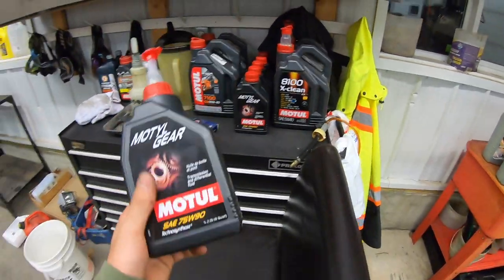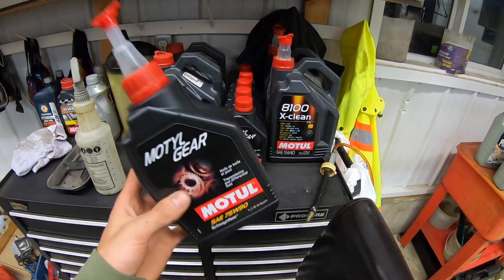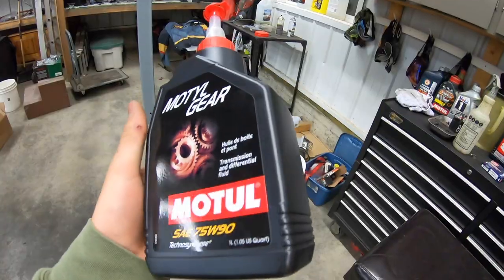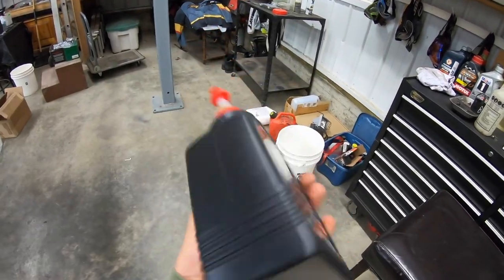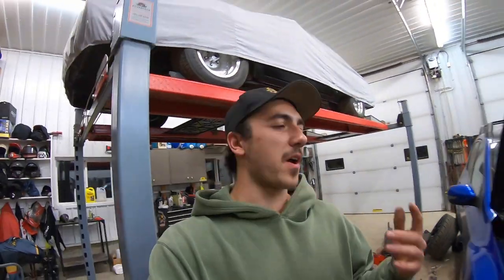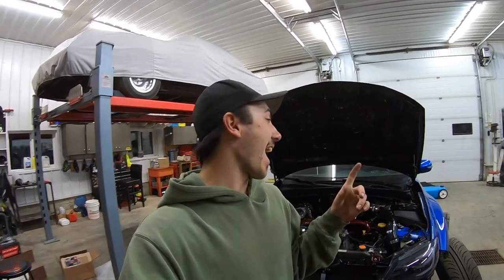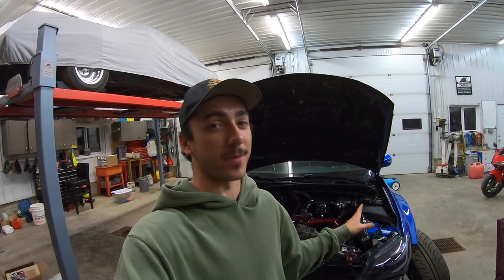First things first, if you guys are doing transmission and diff you're going to need about four and a half liters for the transmission and a one liter jug for the rear diff. So I got six liters here and the fluid I'm using is Motul 7590. I've seen good reviews about this stuff.